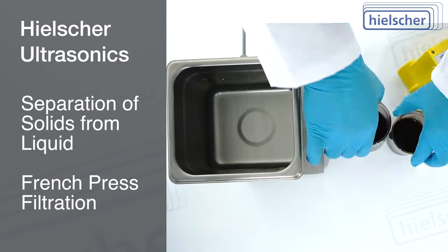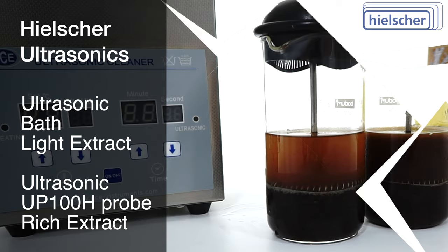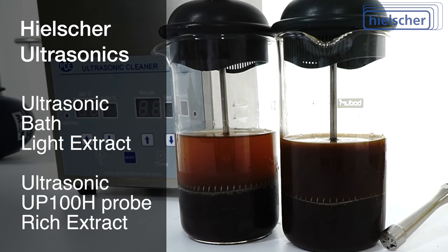After sonication of both beakers is complete, we separate the solids from the liquid using a French press filter. You can see that the extract from the UP100H probe is much darker compared to the extract from the ultrasonic bath.